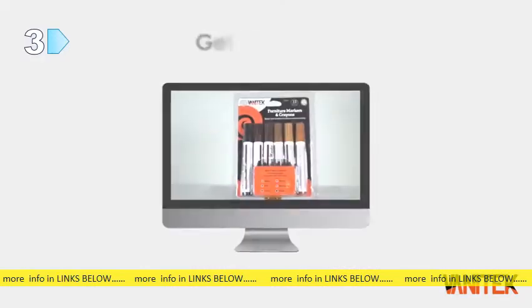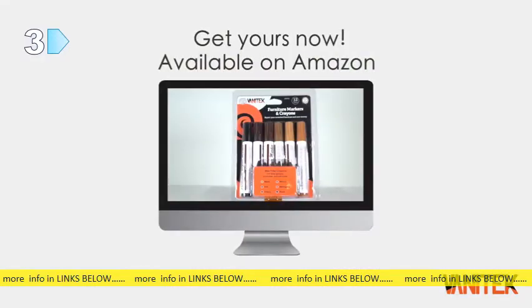Get your Vanatec Total Furniture Repair System today at an affordable price. Available on Amazon.